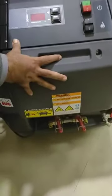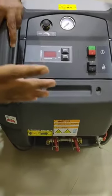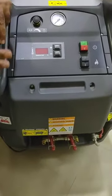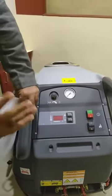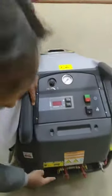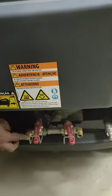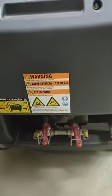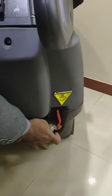Now I'll show you one more thing. This machine has two outputs, as you can see here. It's very much suitable for two cars simultaneously — if you have two cars and want to clean them at the same time, both outputs allow that. So with this machine you can service two cars at once.